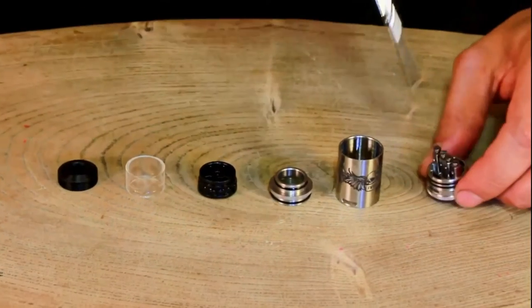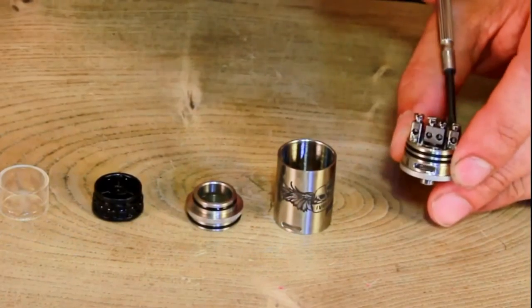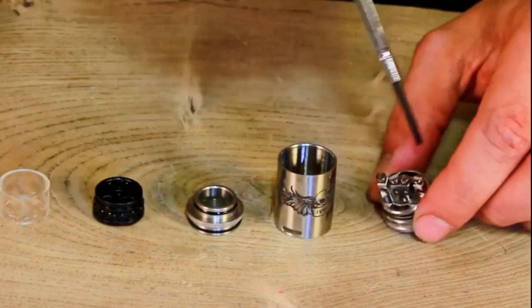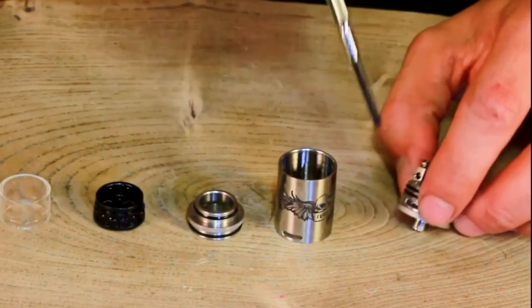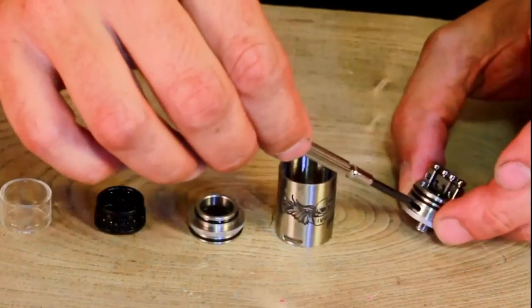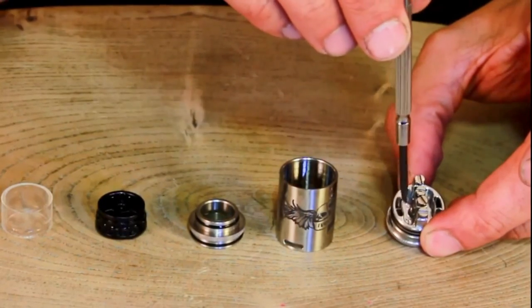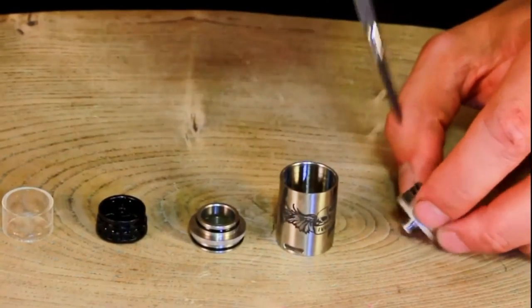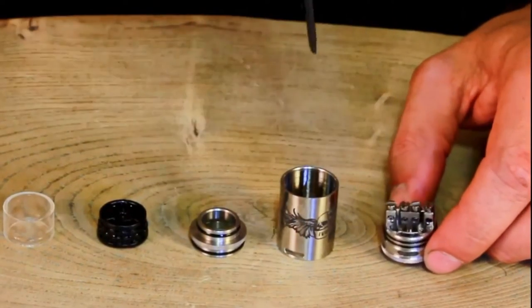Here we have the Flybone all disassembled. There's the deck — we have big flathead screws on the top and really big holes for your wires. You can easily put Claptons, maybe even two Claptons in the same hole. We have big air holes as well. The air entrance is on one side, and on the other side it's narrow because the air comes from underneath, but it's very deep. Center post is dual as most drippers are, and the negative posts are milled into the deck so they're part of the whole thing.